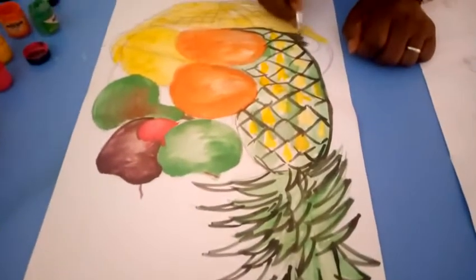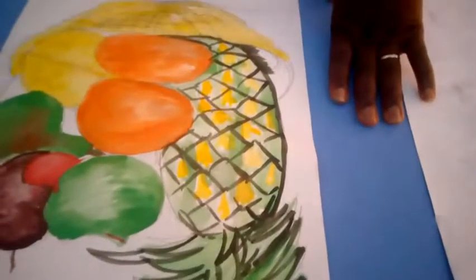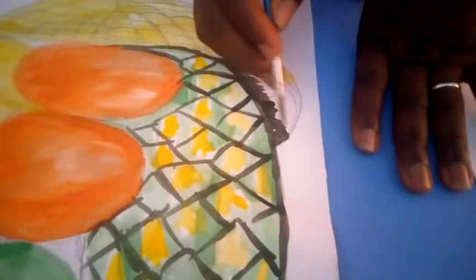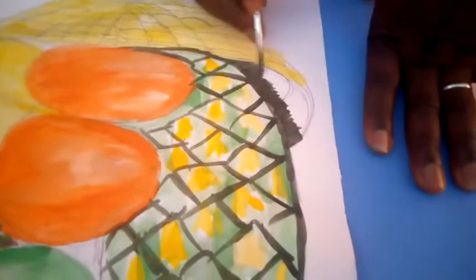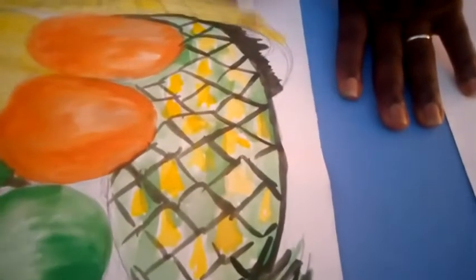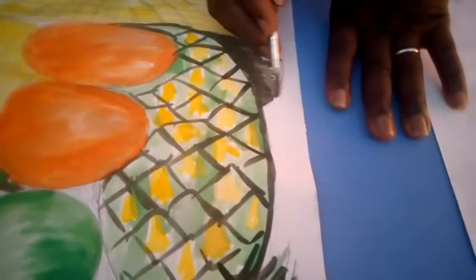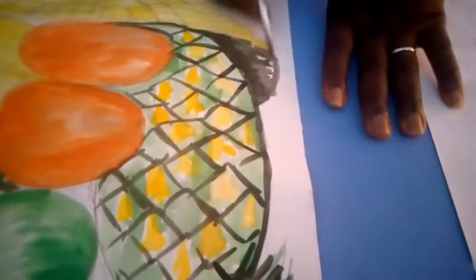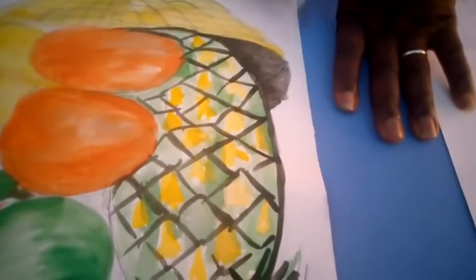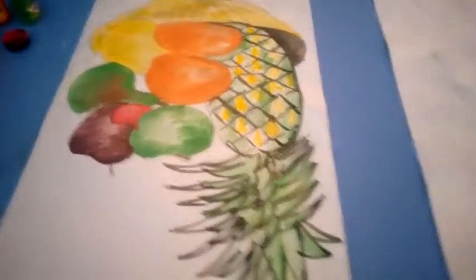This part will be very dark because it's right inside the basket. The shaded part here will be very dark — this is assumed to be the darkest tone. Then you have the middle tone and the lightest tone here.